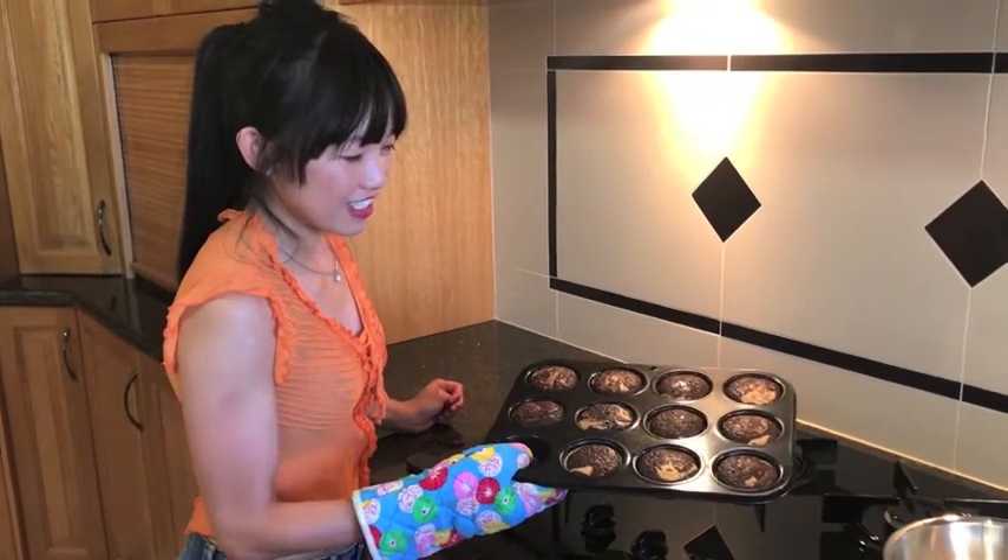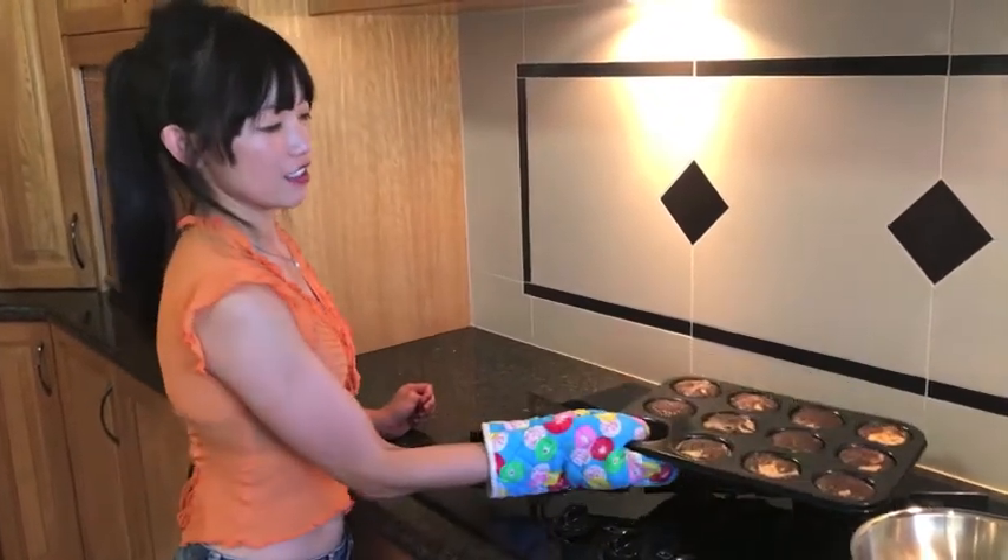My brownies are cooked, so I'm just going to leave them out. And they have to cool in the pan.